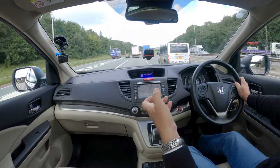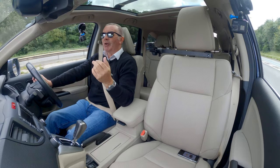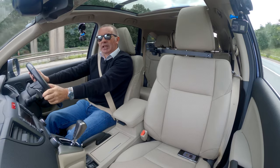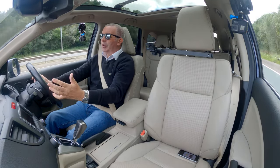Power opening from the remote key, power opening tailgate, power closed tailgate. The rear seats flip down at the touch of a button. It's so quiet and smooth.